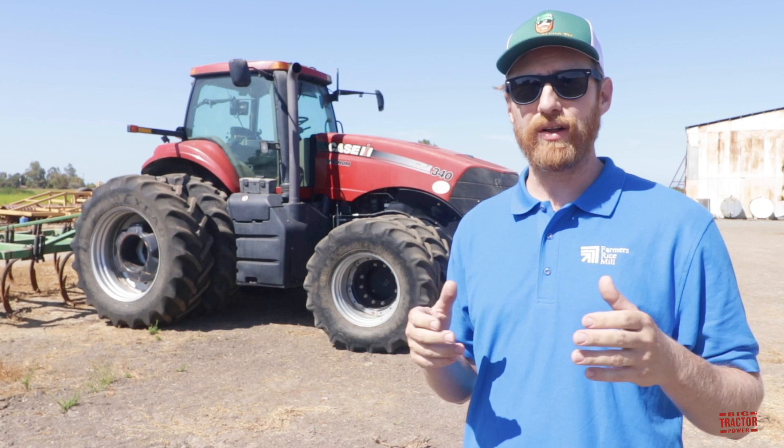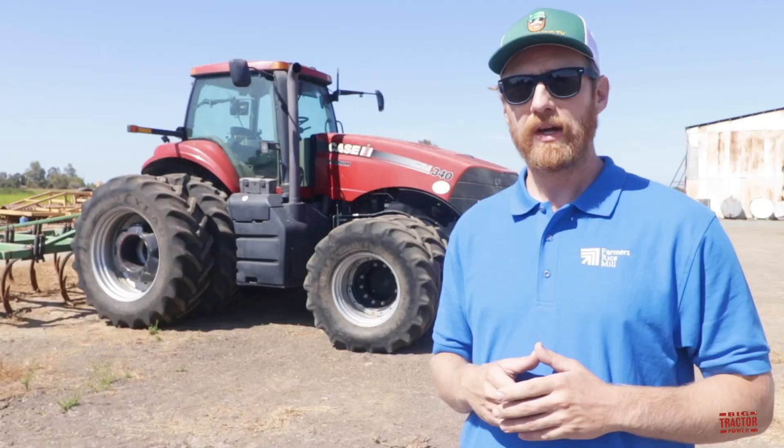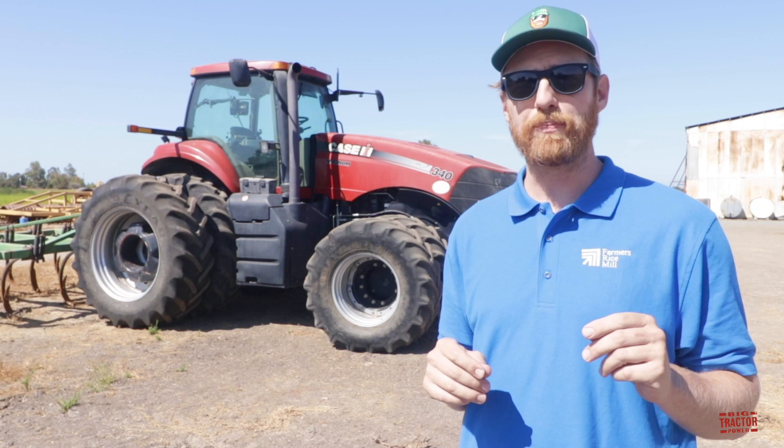Welcome to Big Tractor Power. My name is Matthew Sliger and it's an honor to be introducing today's tractor video. I'm a third generation California rice farmer and post weekly videos to my YouTube channel, Rice Farming TV.